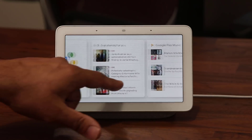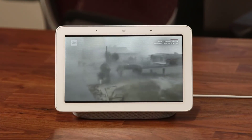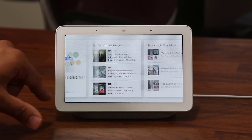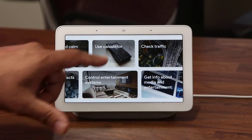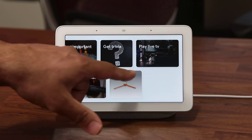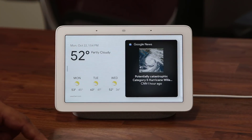Back on the main screen, you have these cards — tap on a news story and it brings up the CNN application and plays the video for that news item. You also have tons of options including a calculator. These are voice command suggestions, but you can come here to see everything you can do on this device. Tapping 'Check Time' gives you the voice commands for that feature.